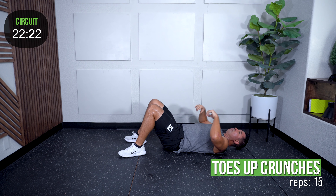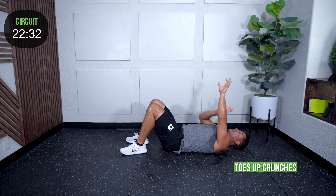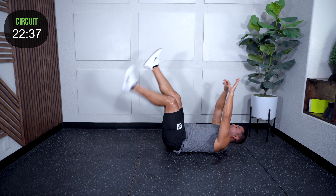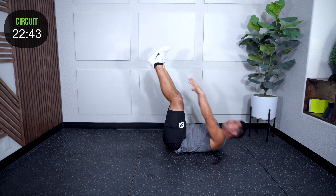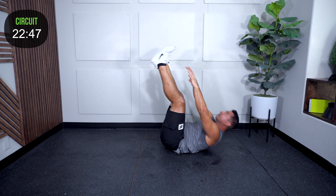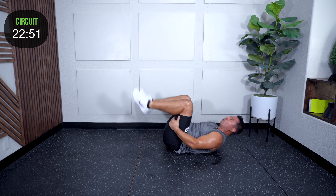Toes-up crunches — fifteen. Legs straight up in the air, small movement. Once you start, your hands come back down each time. Look from your chin and chest — don't crunch on the neck. Reach for those toes up high. Fifteen total — quick!